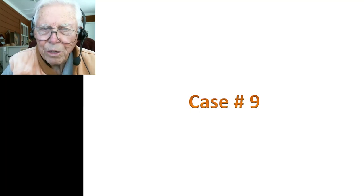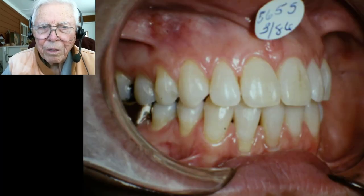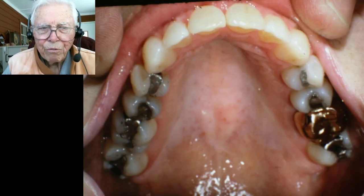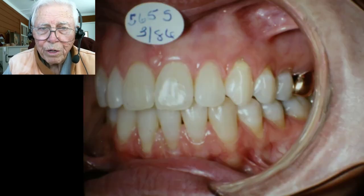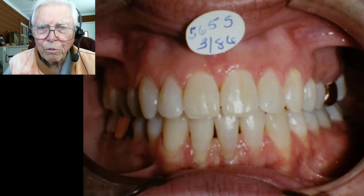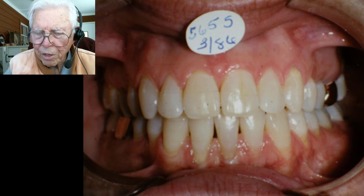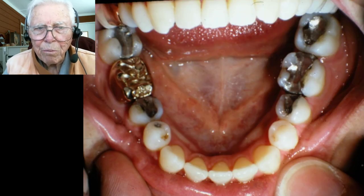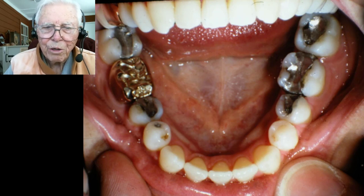Now case number nine is an adult — a school teacher — that I'm very proud of. These videos show the treatment started in 1982 and finished in 1984. We then had this lady back in 2000, and the teeth were lined up just as they were at finish. In this case, in order to get the teeth to fit properly, we had to extract one lower central incisor.